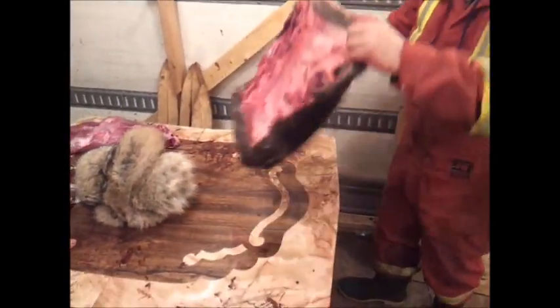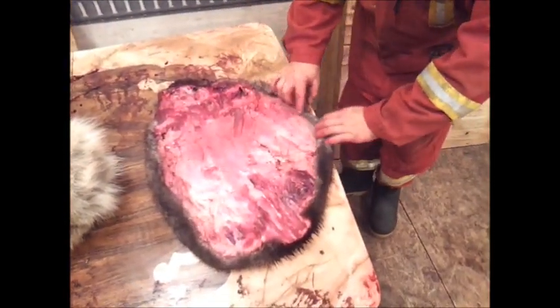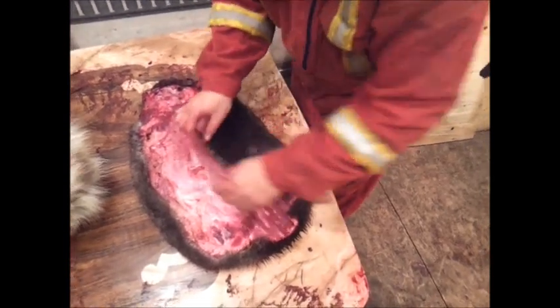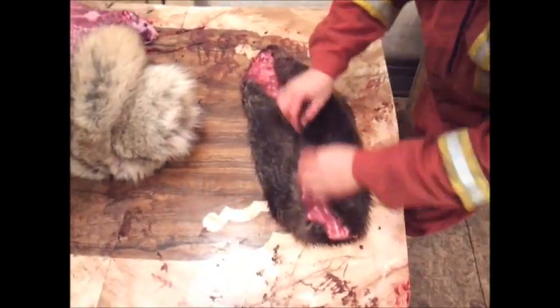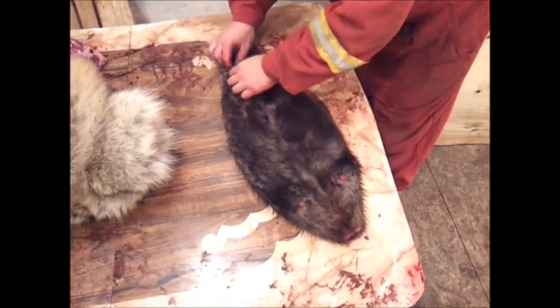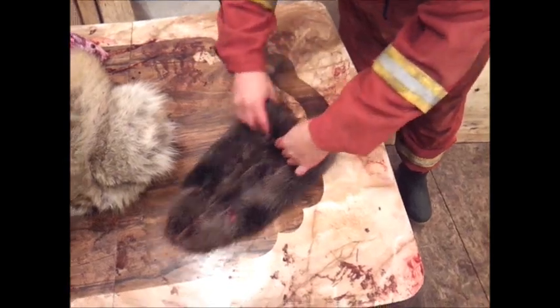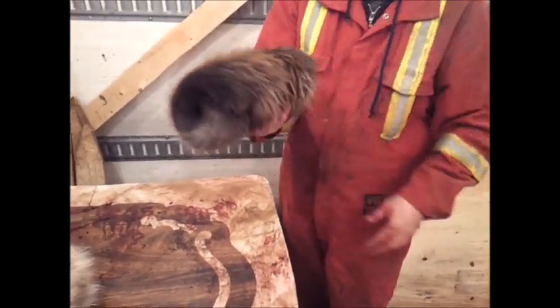Now we're going to have a beaver here — open hide. To freeze a beaver, lay him on his back. You see that little center line on the beaver — flesh to flesh all the way on one side, then the other side, same thing, flesh to flesh like that. And then you can roll them up and you have a beaver ready to go in the bag to be frozen, and they won't freeze or burn.